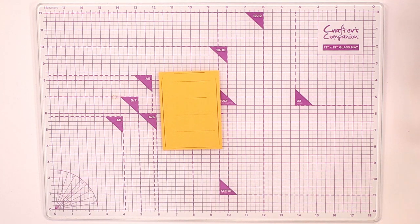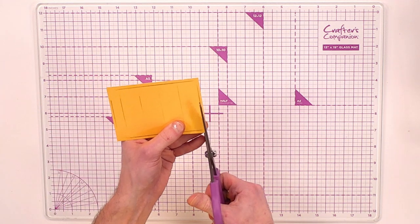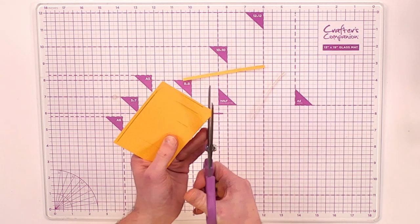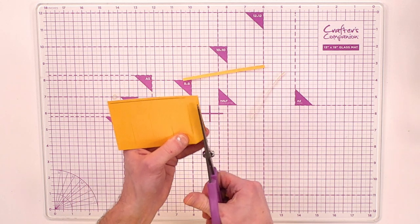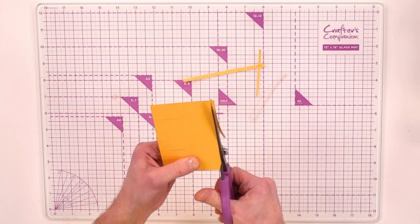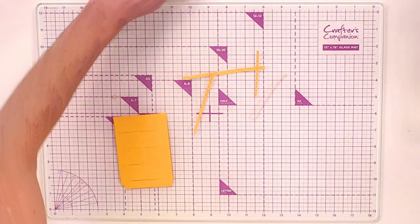Move the template to the side, then using your guillotine or scissors, work all the way around and trim just on the outside of your pencil line. Don't cut on those centre lines as those are your scoring lines. This is what it starts to look like.